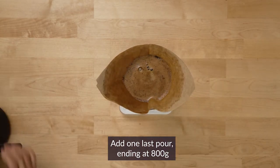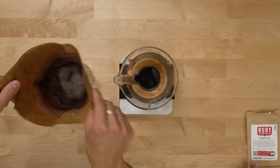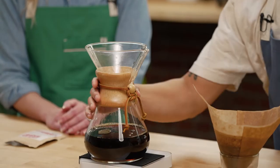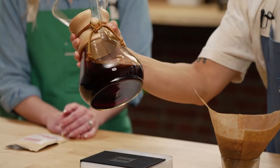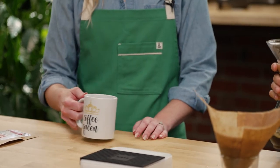This one looks all finished because the brew is drawn down completely. You can pop this in here, give your coffee a really good swirl and serve it up to your best pal. Lovely. Cheers.